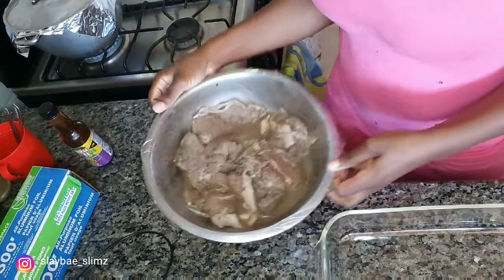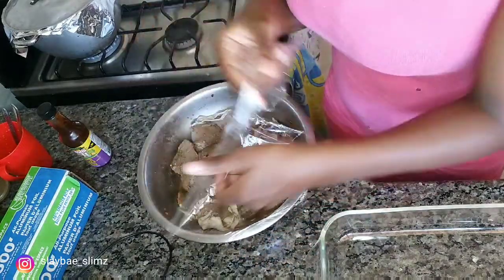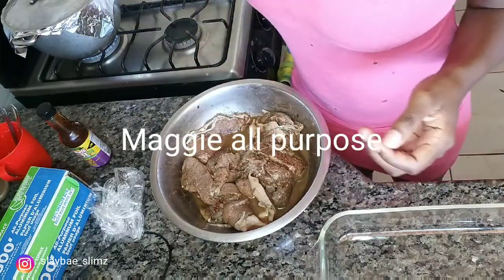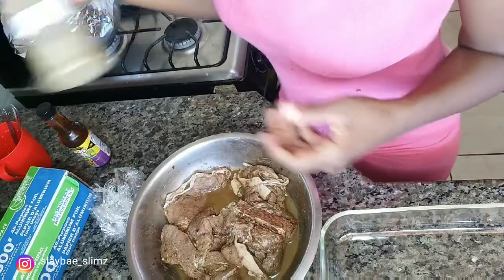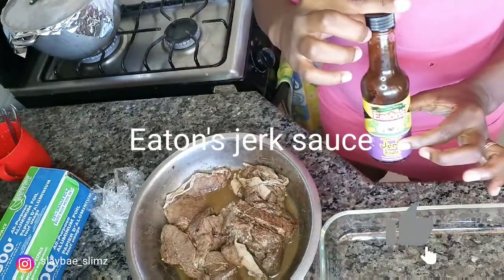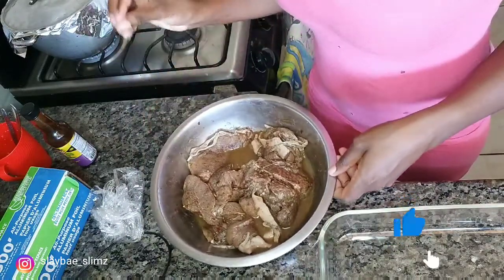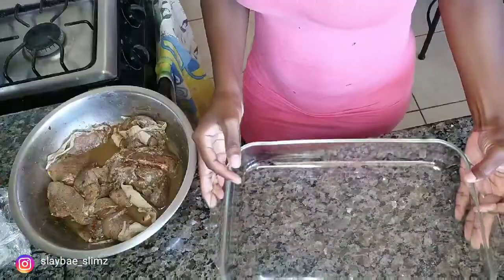Right here I have my pork — it's been seasoning overnight so it's well marinated. To season it I used some all-purpose seasoning, a little bit of black pepper, some meat seasoning, this jerk sauce, and also some blended seasoning I made myself.